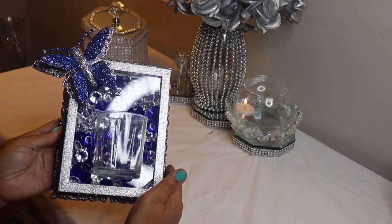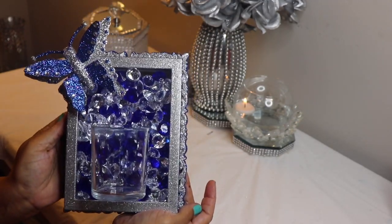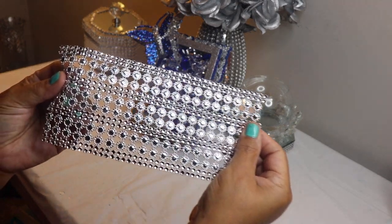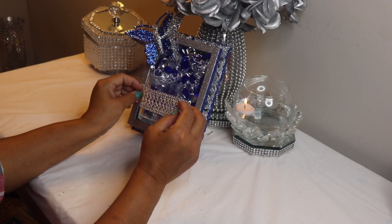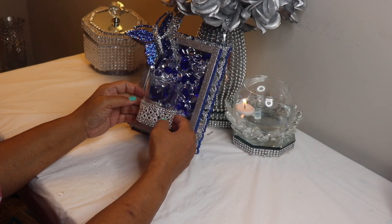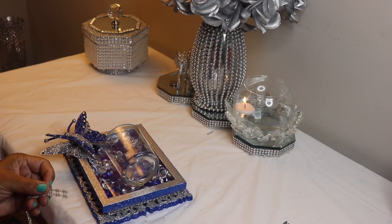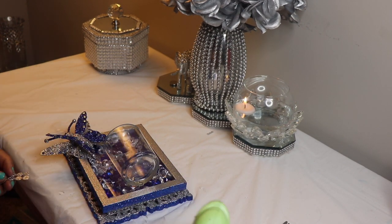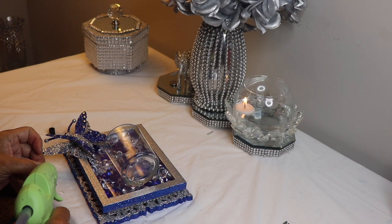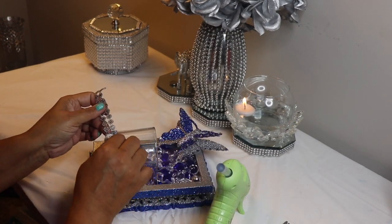I let everything dry for about four hours. Now I want to decorate the votive holder — I'm not going to put a lot of decoration on it because I still want you to be able to see the beautiful gems in the background. I'll be using bling to decorate it. Cutting a thicker strip would be too much and takes away from the look, so I decided to use one row of flowers to trim the top of my votive candle holder and two rows to trim the bottom. Since this bling is really lightweight, I'll use some Dollar Tree Fix All along with hot glue to glue them in place.